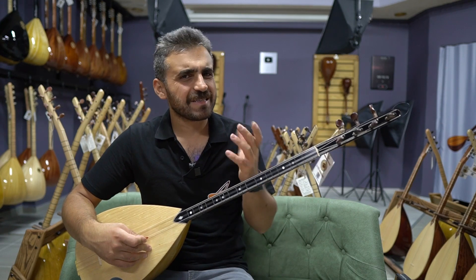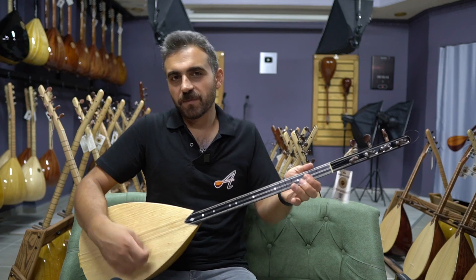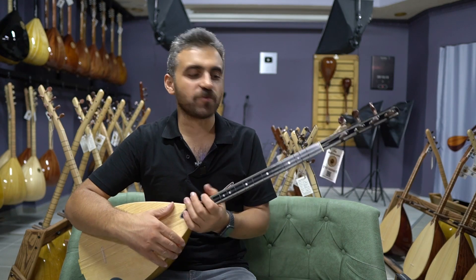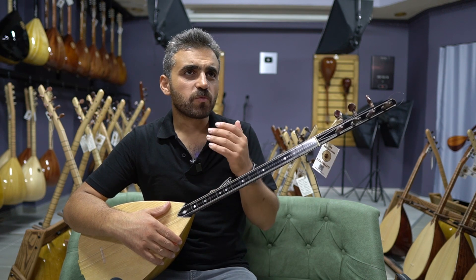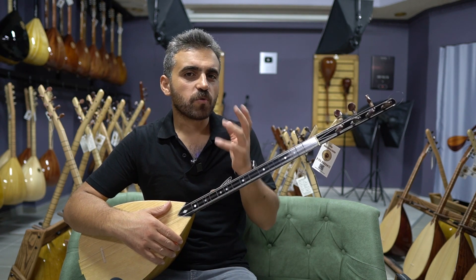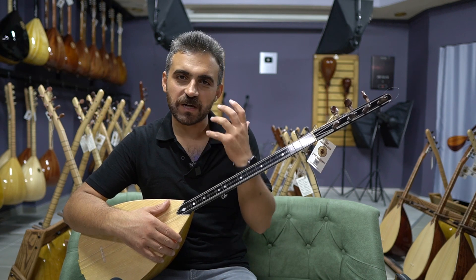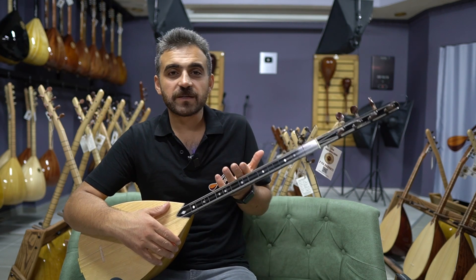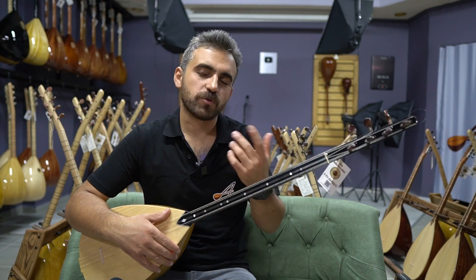Sert bir R'de aslında, yani sert gibi yumuşak gibi. Tam olarak ben kararını veremedim. Beni çok yormadı çalarken ama karar sizde olacak tabi ki. 38 tekne olduğu için sanki Do biraz düşük kalır ama Do diyez de biraz daha verimli, daha rahat, daha çekici olur bağlama. Ama ekstra piramit tel kullanırsanız yine Re tonunda da kullanabilirsiniz.